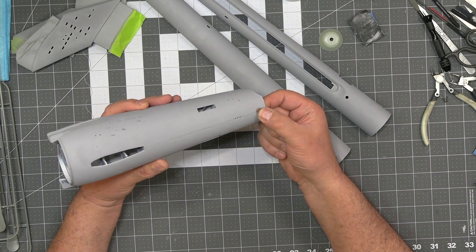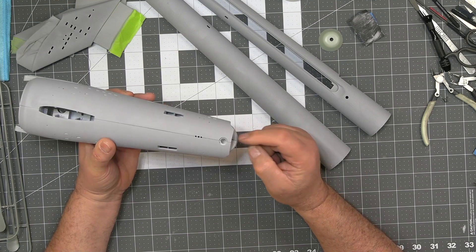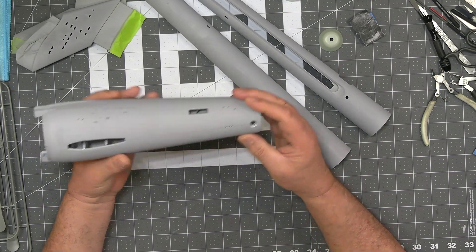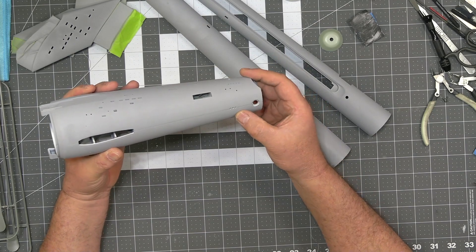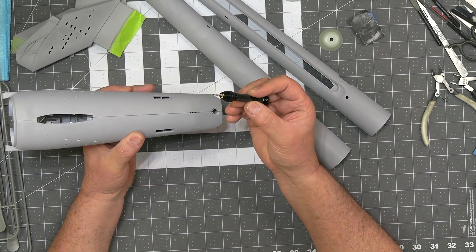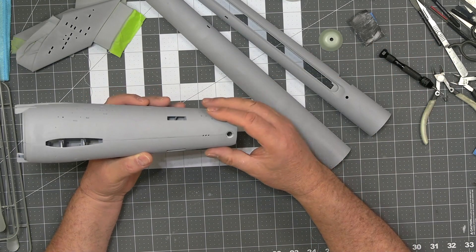I'll put some silly putty behind this piece at the end, on the tail, because I don't want any large chunks dropping into the model. What that will allow me to do is sand it down and get it nice and smooth. When I'm done, I'm going to be able to drill out these holes cleanly. My trusted pin vise has the perfect size drill bit — this will be clean because it will have some putty on it.